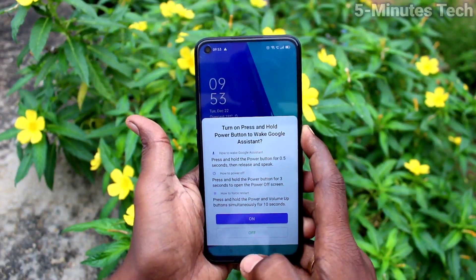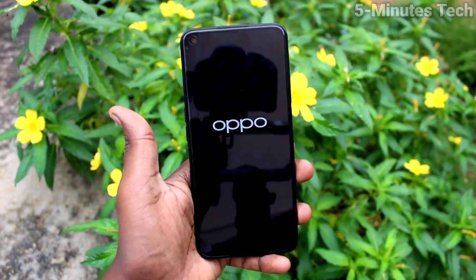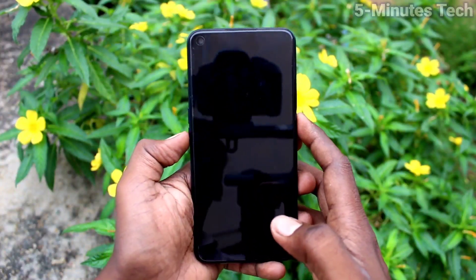First of all, long press the power button and go to switch off your phone. Swipe from the white circle to turn it off. Wait a few seconds for the phone to switch off.